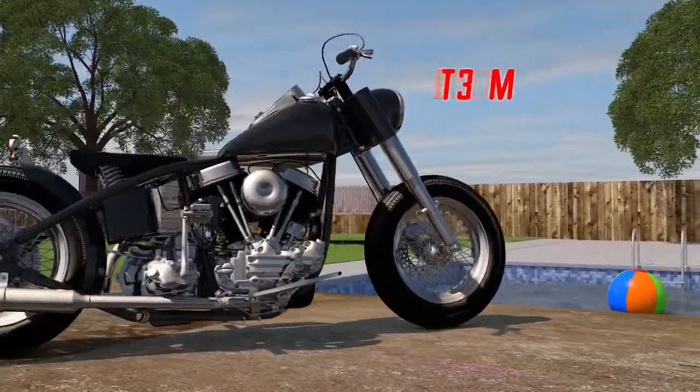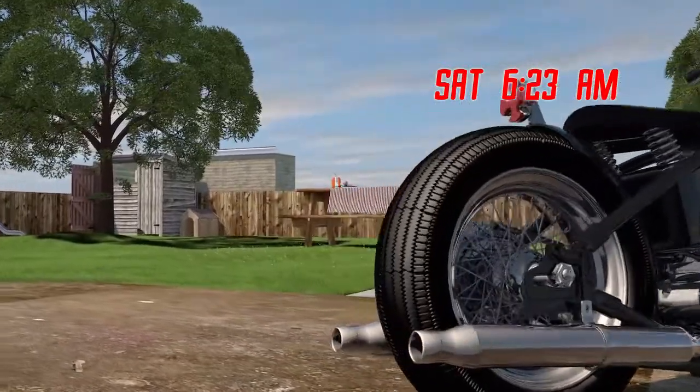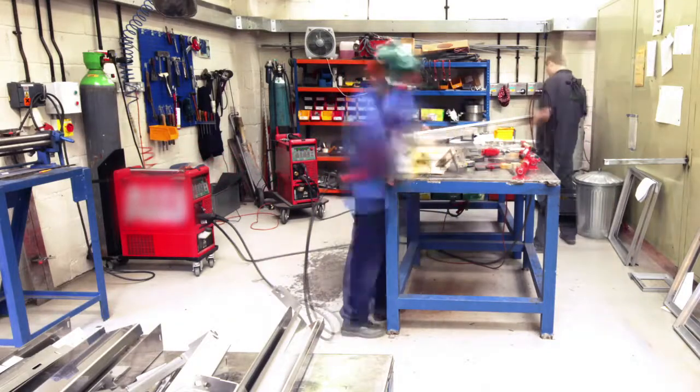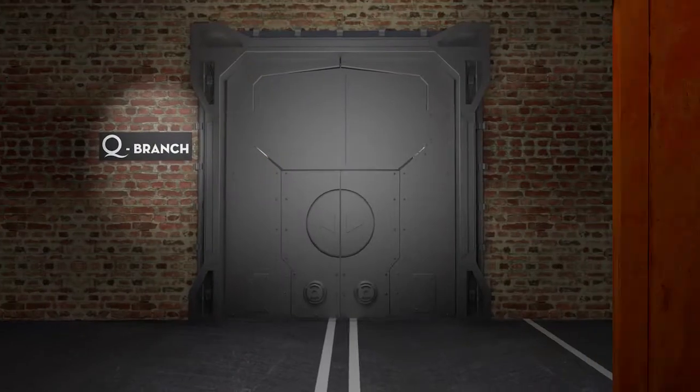Saturday, 6:23am. You had plans for the weekend, but instead you find yourself back in the shop. The boss had a new brainstorm and you're supposed to find a way to just make it happen. Your mission, should you choose to accept it: make the dream reality and keep the corner office happy.